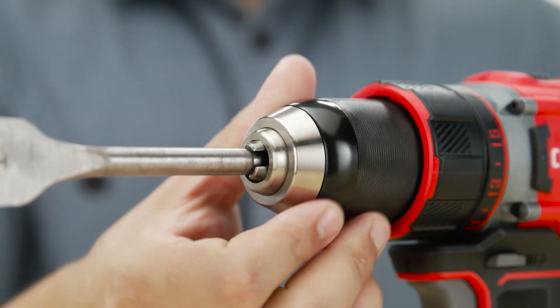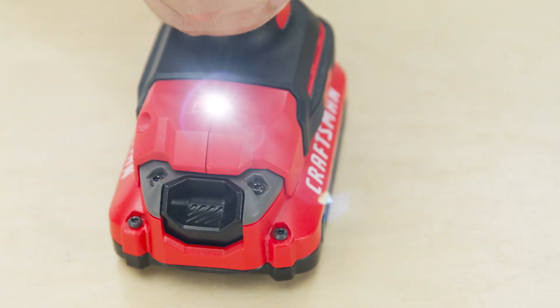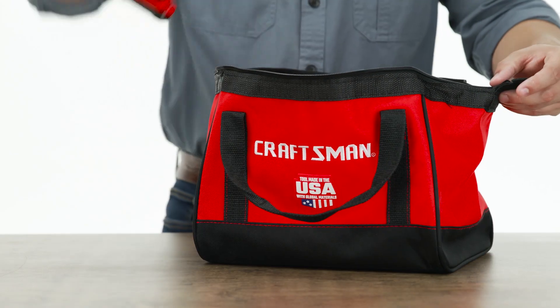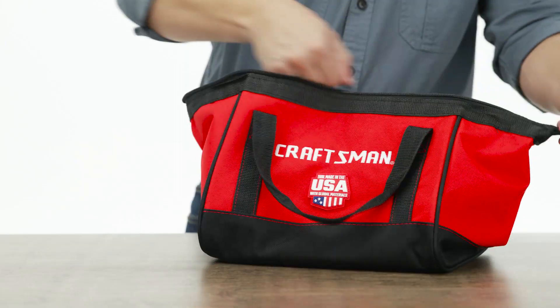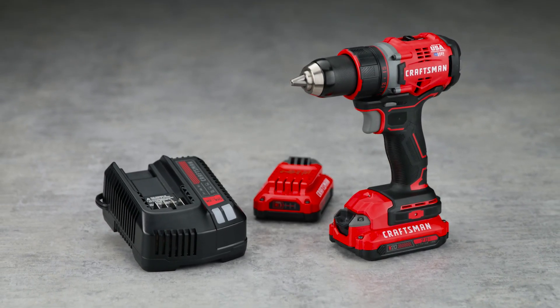Its metal ratcheting chuck allows you to tightly grip a variety of bits, and the convenient LED light heightens visibility. Complete with a lithium charger and two batteries, and a soft case to keep everything together, this Craftsman Cordless Drill nails the task at hand, and it's available at Lowe's.